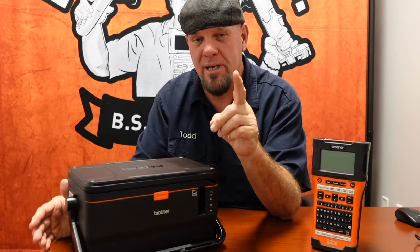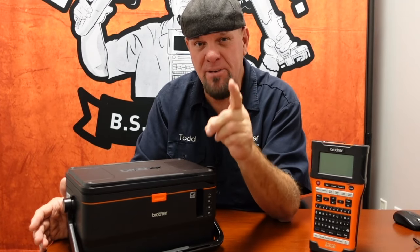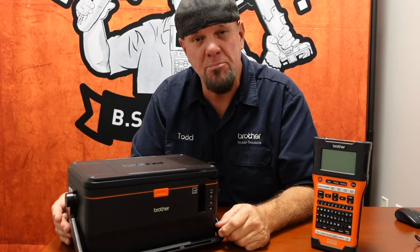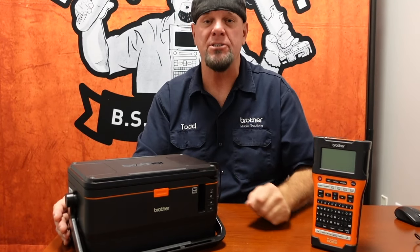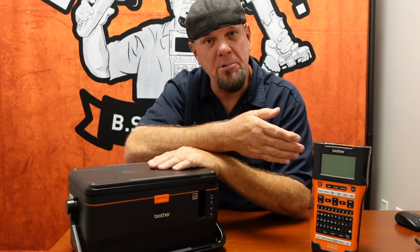This is my favorite desktop unit out there. Not only is it one of the only portable desktop printers in the field using a lithium-ion battery, but you can also plug it into the back of your PC and print directly from your PC. It also has Wi-Fi, just like the PTE-550W.